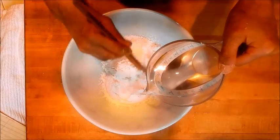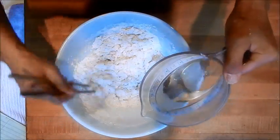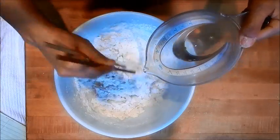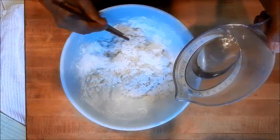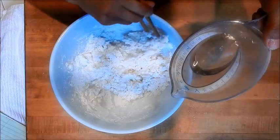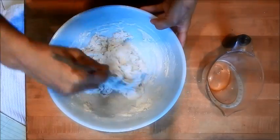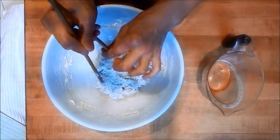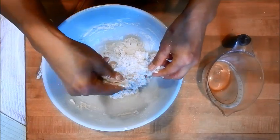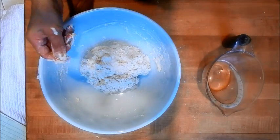We're going to mix the warm water in with the flour. What this does is the warm water cooks the dough a little bit and it limits the gluten development, and it helps make the dough easy and smoother to work with. We're going to continue working the water into the dough — it's supposed to be a little tacky. I'm going to add a little bit of flour here and then let this rest for 20 minutes, covered with a damp towel.